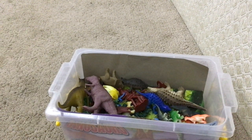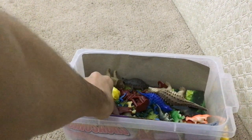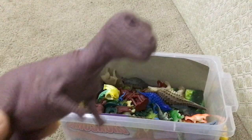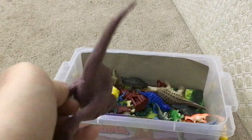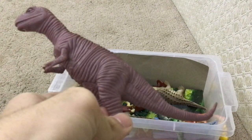Now what do we have here? Tyrannosaurus Rex! Look at this — it has scars on its tail, and its leg, and its belly, and its neck. Beautiful, beautiful dinosaur. I love it since my childhood. Magnificent. Love it.